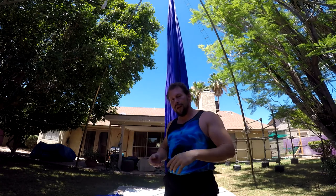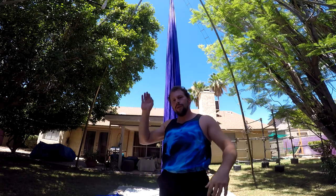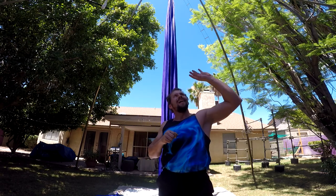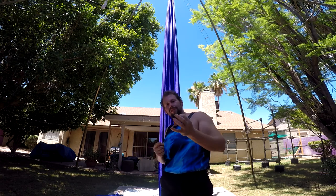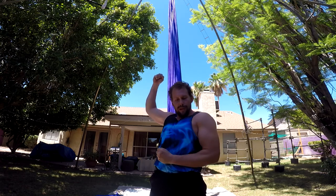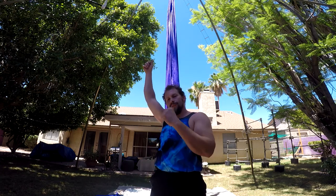Let's recap: straddle back, push your hips up, grab a hold of the right leg, keep the right hand on, let go of the left hand, look up, look down, put your hand around, grab so the thumb is facing down. From there, pull in tight to your body and you should be able to take your legs off and hang from your hand. The more you pull in with that bottom one that's underneath your armpit, the easier time you'll have grabbing with the top. This bottom one is doing most of the work — it looks like you're holding on with one arm but really the bottom one is doing all the work.